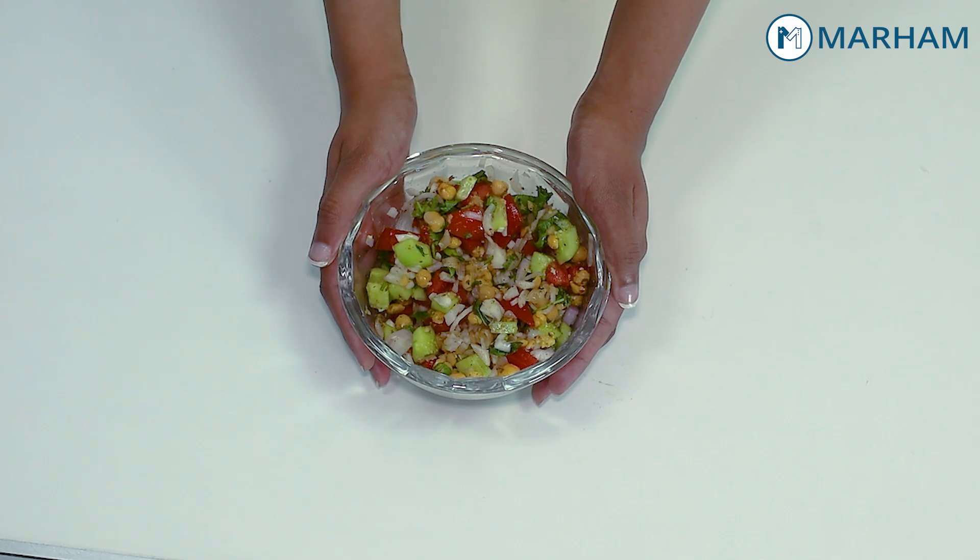This is our Chana Salad recipe. Hello, I am Zoha Sohail and I am working as a Senior Lecturer at Rashi Rashi Medical College and Clinical Nutritionist at Marham. Today, I will talk about a very interesting recipe.